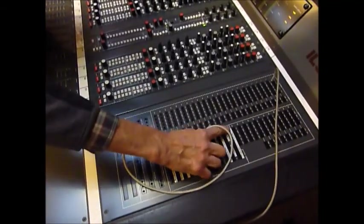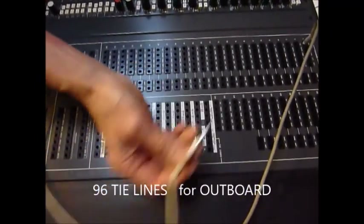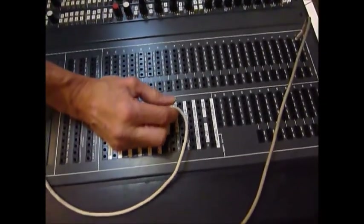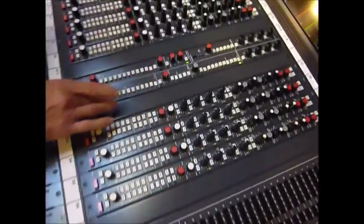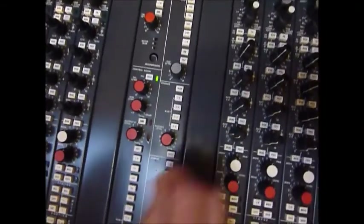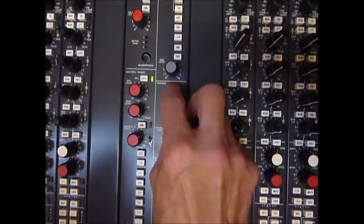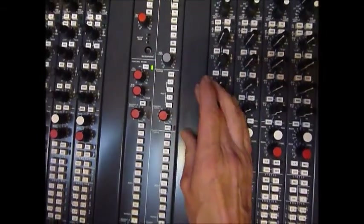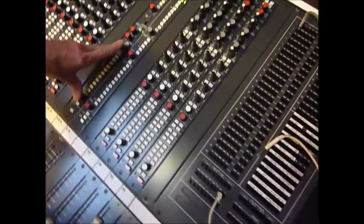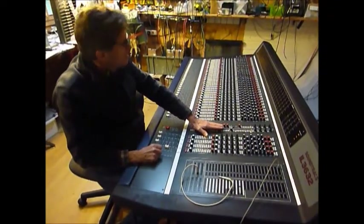With the patch bay like this you have all of these tie lines here. The previous customer had all of their outboard effects - compressors, gates and so forth - patched in, and you can use the oscillator to check the signal going in and out of a gate, since it's a constant signal. Going back to the master module: there's even a little phones section with source selection. This is the phones out on the EDAC on the rear. You can send the auxiliaries down there, or the monitor level via the rotary pot. So we've got studio, phones, control room A, and control room B - a very comprehensive master section.